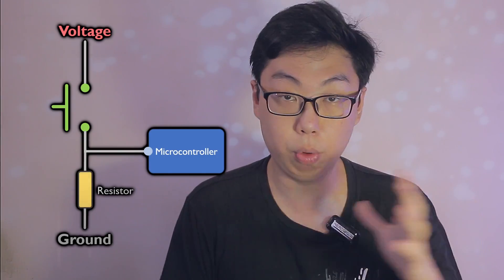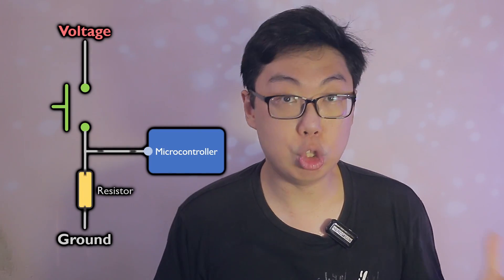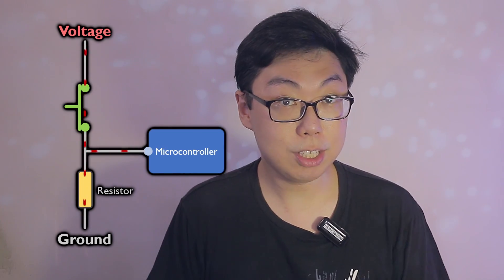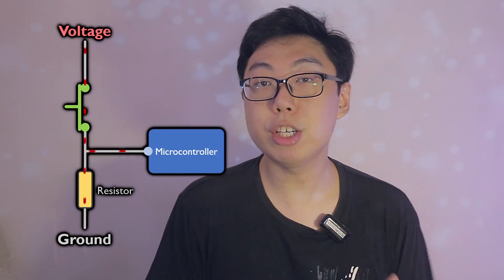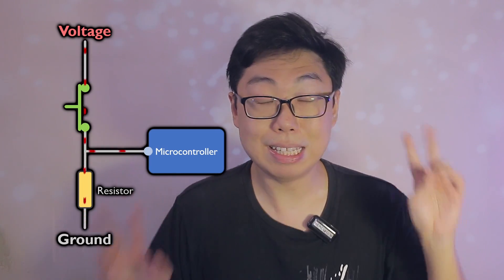Let's add a connection to ground through a resistor, which is of a fairly high resistance. Notice what happens now. When the switch is not pressed, the pin is connected to ground, registering a low reading. When the switch is pressed, the voltage source comes barreling through, overriding the effect of the pull resistor, and registering a high reading on the pin as before. Now there is no state in which the button is disconnected or floating. Both states of the button, whether it is pressed or not, gives a clear, well-defined reading.